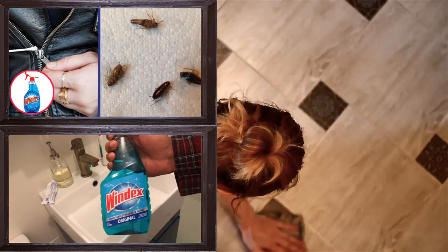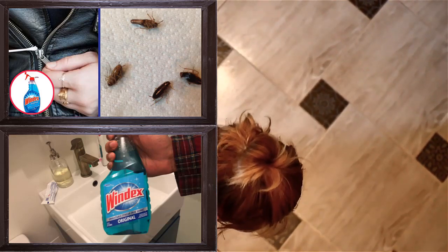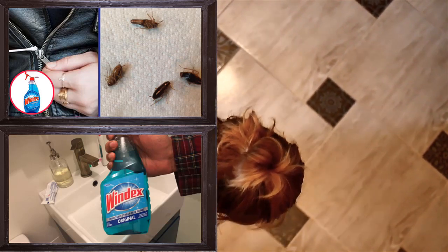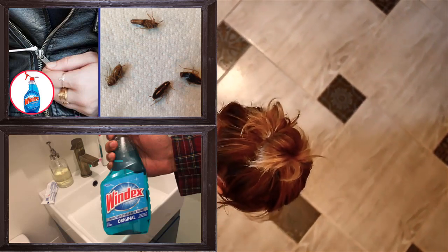3. Clean Microfiber. Windex can be used to clean microfiber. First, sprinkle Windex on microfiber. Take a brush and rub the microfiber and let it dry. In a while, microfiber will give a fresh look.